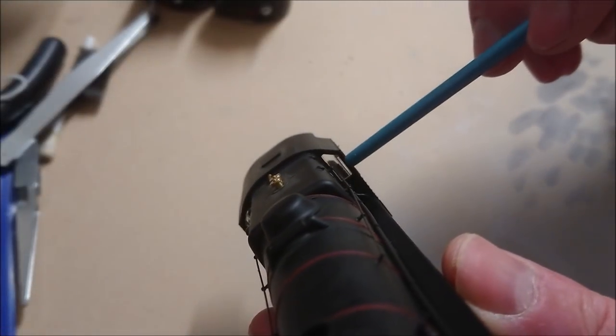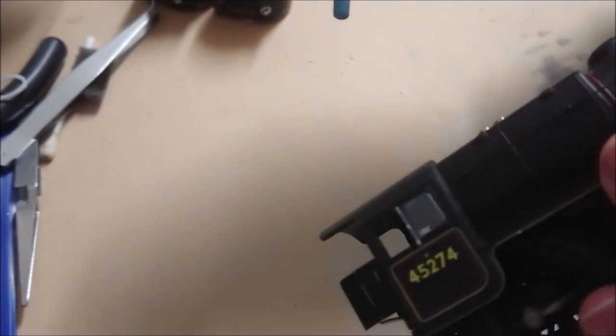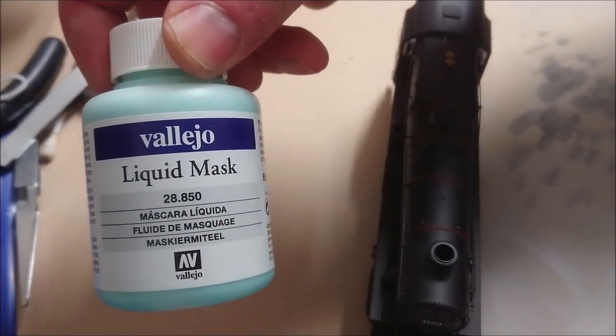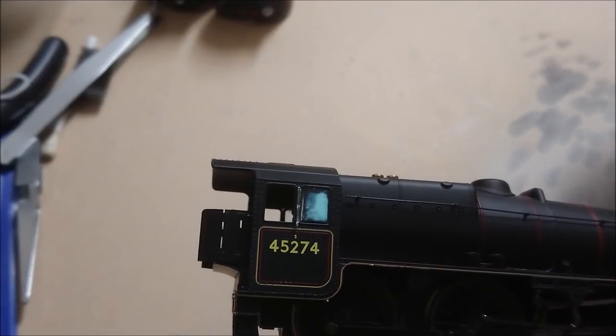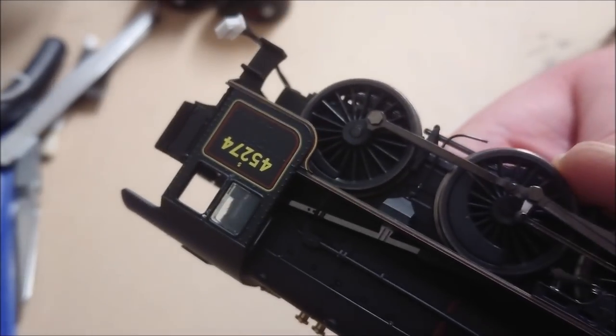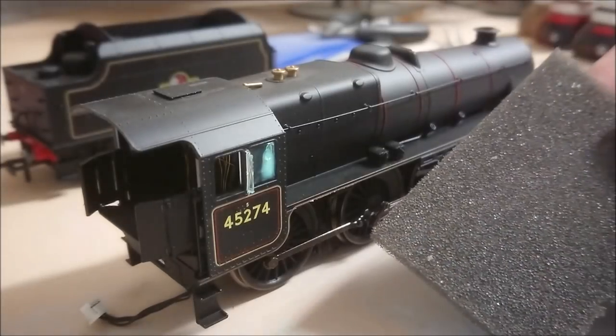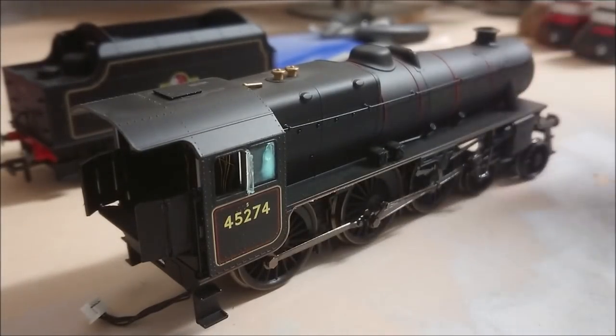We've got these glass windows here - these are something that I want to try and preserve if I can, so I'm going to use a bit of a masking product. What I'm using is Vallejo liquid mask, and this is essentially a liquid rubber, very good for small models if you wish to protect things. I've just painted it on using a brush - it is an acrylic so you can wash your brush in water, and once it dries it dries completely clear.